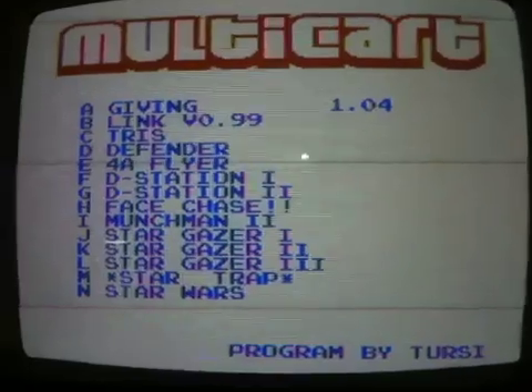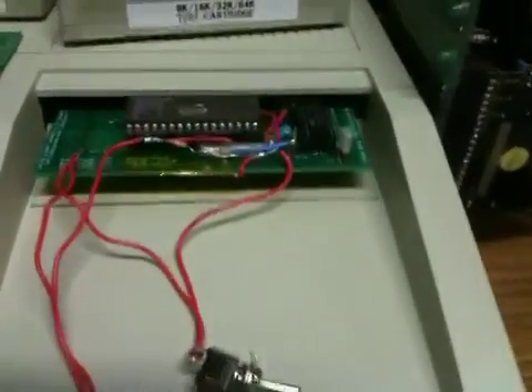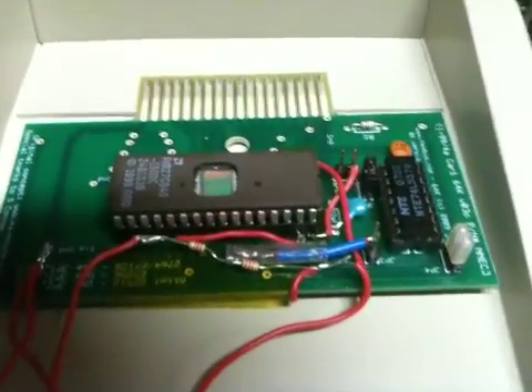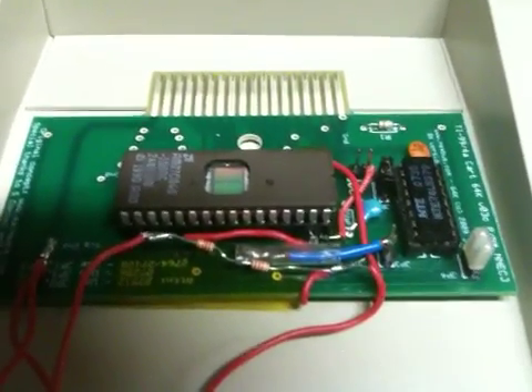Terci's Multicart will scan all the banks for you and give you the opportunity to pick a program. I really appreciate you checking out this demo, and I hope you enjoyed it. If you want to learn how to build one of these, I'd be happy to put the schematics or pictures of this one on hexbus.com, so make sure you go visit there.